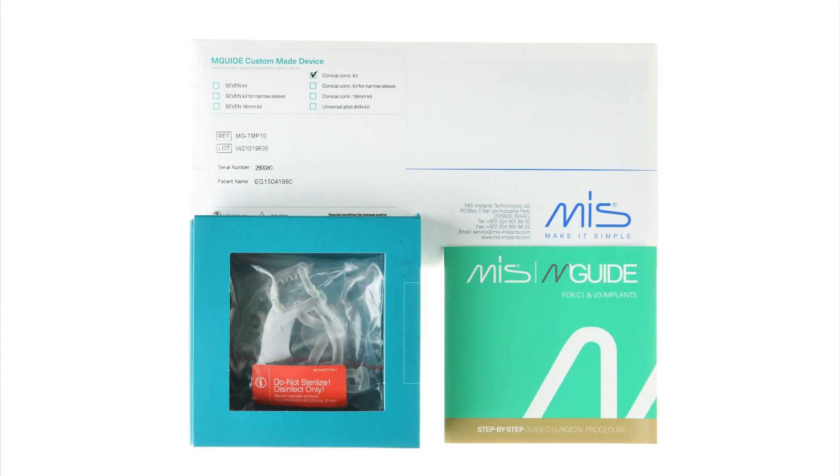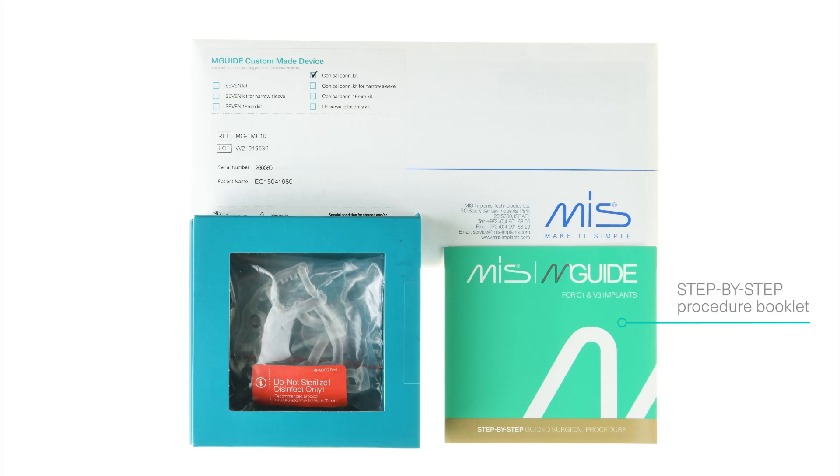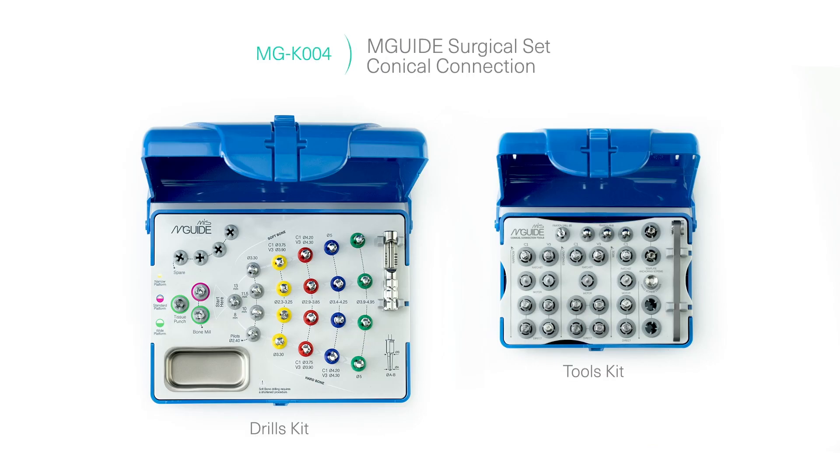After planning, designing, and receiving approval by the surgeon, the M-Guide template is delivered with the following items: a customized surgical plan, a step-by-step procedure booklet, and the M-Guide surgical template placed on a model. In addition to these, for the procedure, we will need the M-Guide surgical set, which includes all the necessary tools and drills.